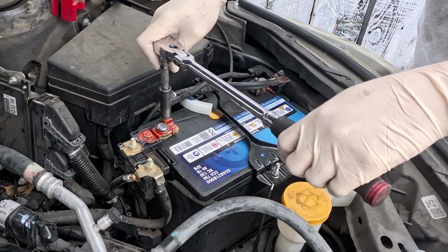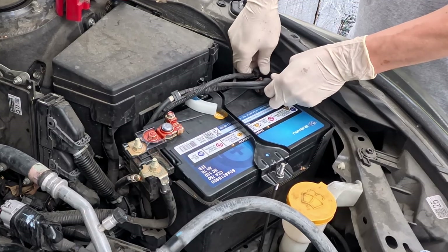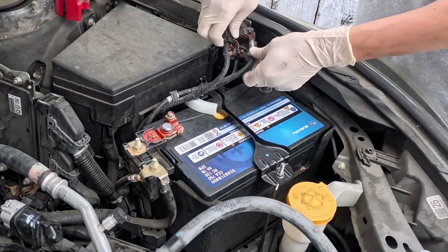First, we need to disconnect the battery negative and positive terminal and move it to the side.